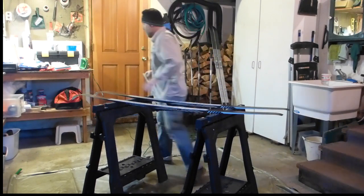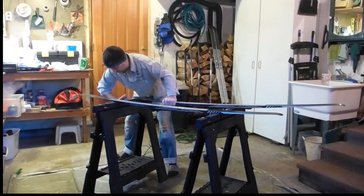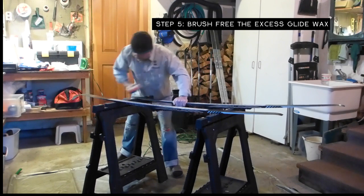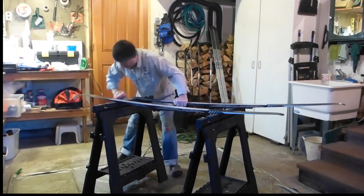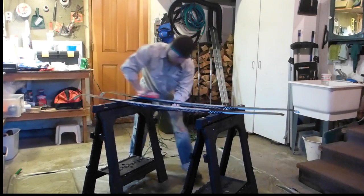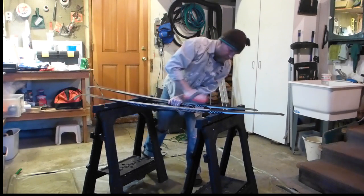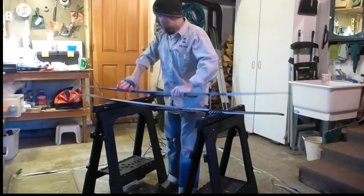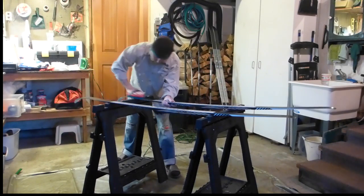One thing I haven't mentioned until now is that when using sawhorses like I am here, it's really important that you support the aspect of the ski that you're brushing, particularly the tips and the tails. If I started to apply a whole lot of pressure to any one spot without that support, there's a really good chance I would simply snap the ski. They're pretty durable, but not that durable, so just make sure you use caution when brushing or scraping any parts of the skis that aren't directly being supported by those sawhorses. Ideally you would use what's called a wax table, which would support every aspect of the ski while you're brushing and scraping it.